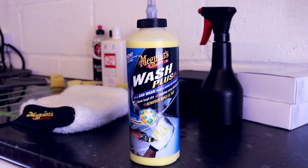Welcome back to the Forensics Detailing Channel. Today we are reviewing Meguiar's Wash Plus. This product is described as a revolutionary new car wash system. The problem is, not all revolutions are good things.